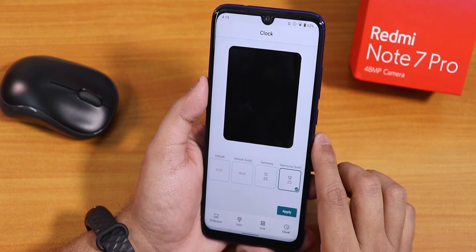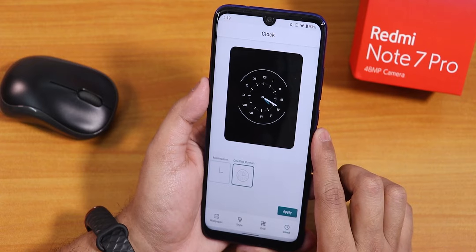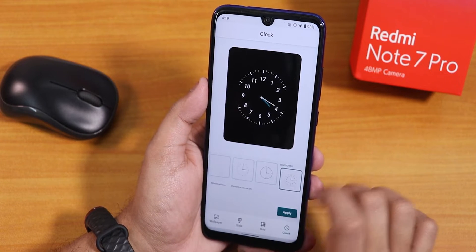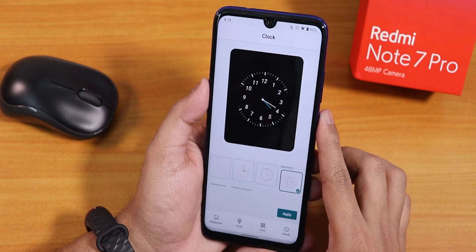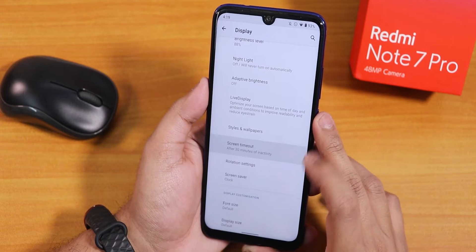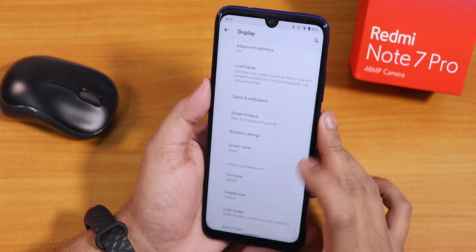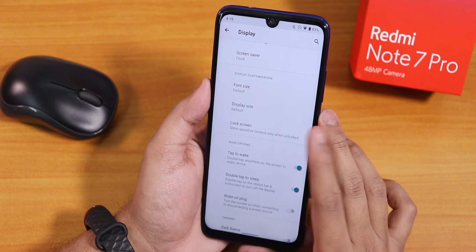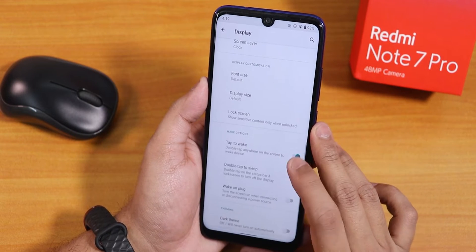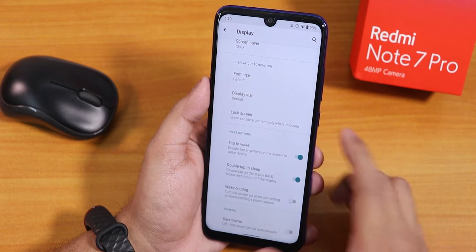In the grid section we have options up to 6x6 and 5x7 grids. In the clocks section there are plethora of lock screen clock presets that look really cool. I've enabled one on the lock screen and it looks great. Screen timeout can be set up to 30 minutes, rotation includes 180-degree rotation, and font and display size are customizable. There's no always-on display, but double tap to wake and double tap to sleep both work, and wake on plug can be toggled.